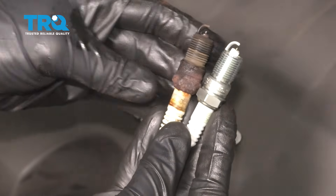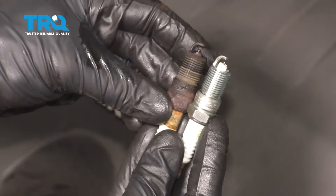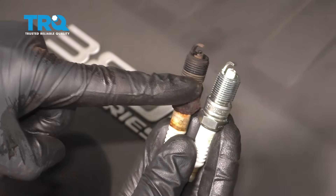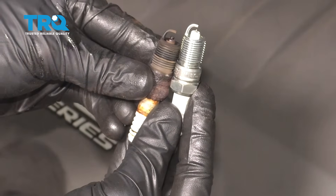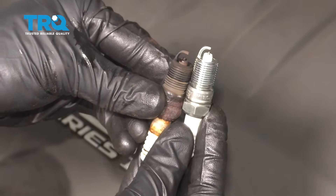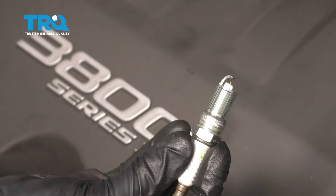The next thing you're gonna wanna do before you install your brand new spark plug is to compare it to the original. What you wanna pay attention to is the threaded area — you wanna make sure it's the same length. If the new spark plug came up quite a bit more than the original, you're gonna have major issues. This one right here looks perfect, so we know we're ready for installation.